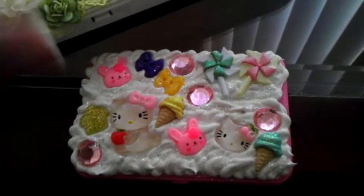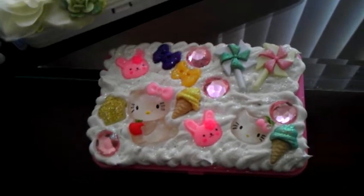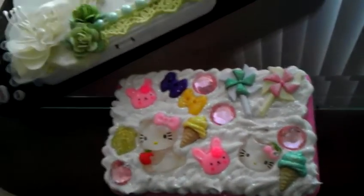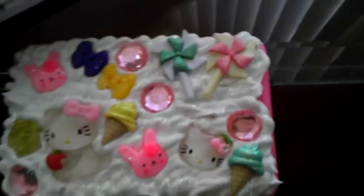Hey everybody, it's Alex. Let me apologize in advance — my son is throwing a ball around and the cat's chasing it, so he's super excited. Hold on, let me get the kitty.